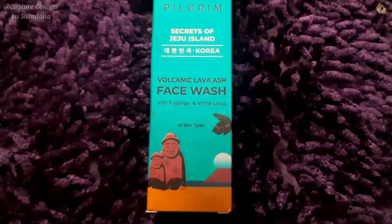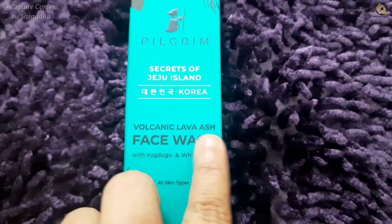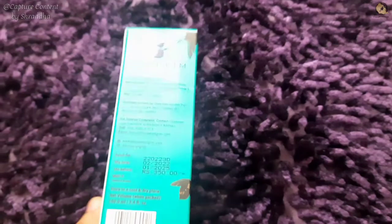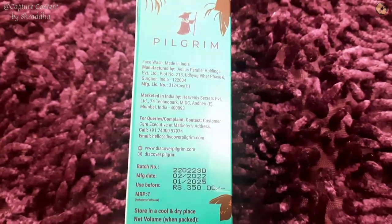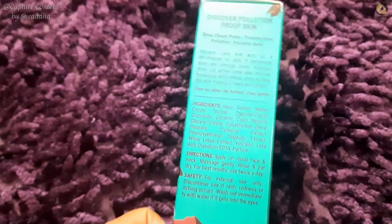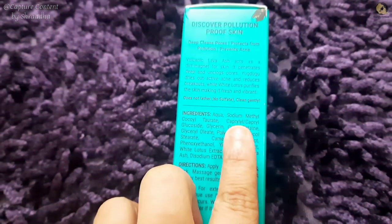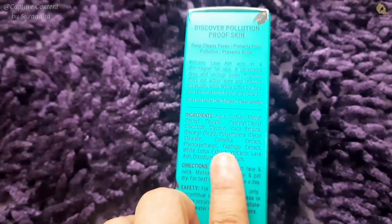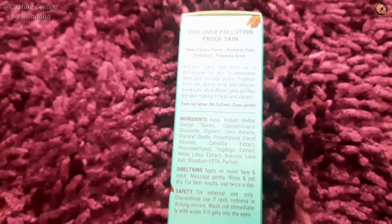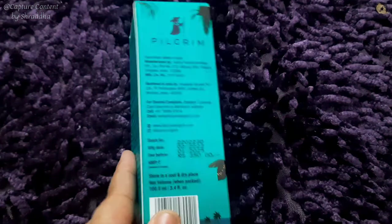Let's talk about the volcanic lava ash face wash. What is it? It is volcanic lava ash — I was a little scared — but it is not so bad. Its main ingredient is active charcoal, which is very helpful for cleansers and charcoal face packs. The other ingredients are Korean ingredients, because this is a Korean concept brand, but it is made in India.